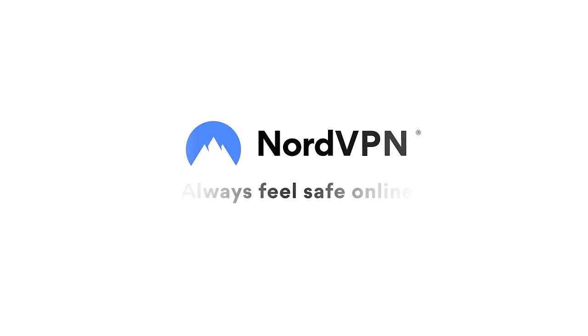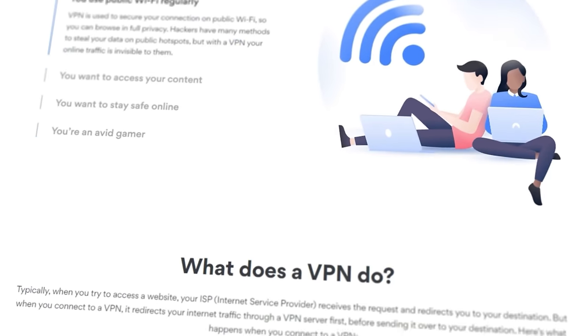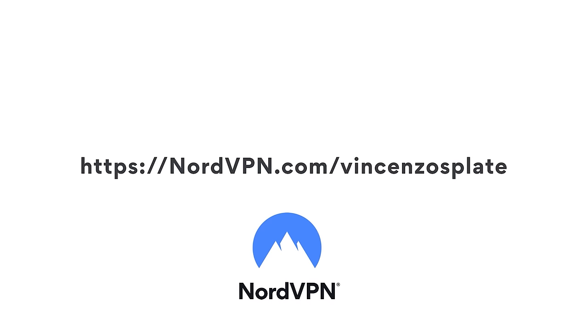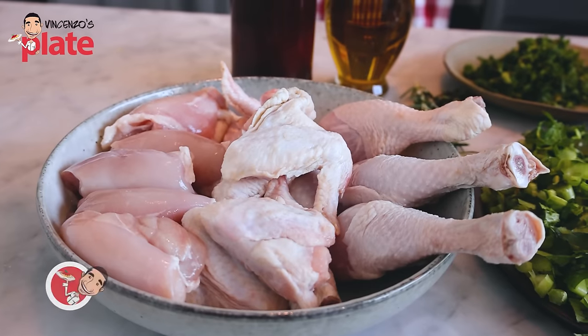This delicious video has been brought to you by NordVPN and I'm very passionate to introduce you to this magical deal. Just click on the link nordvpn.com slash Vincenzo's Plate.